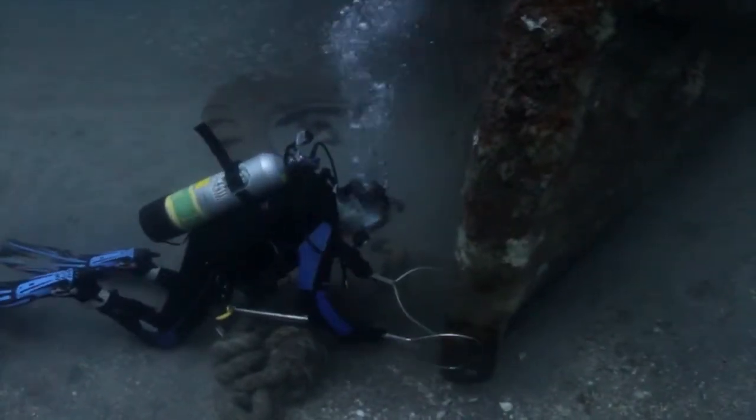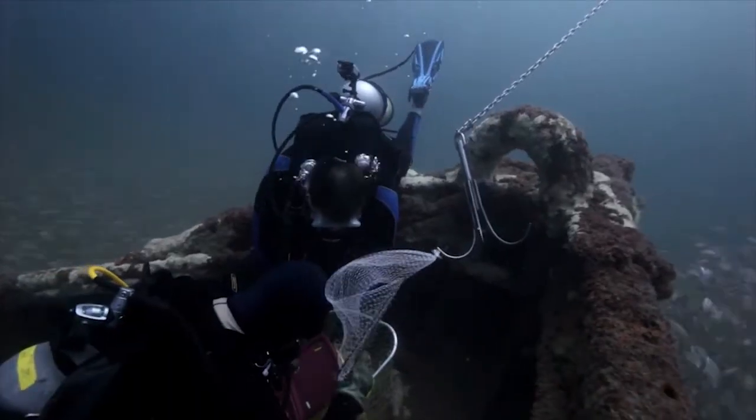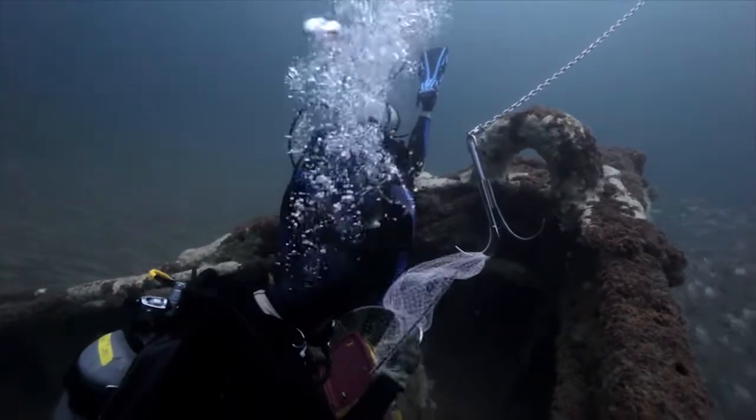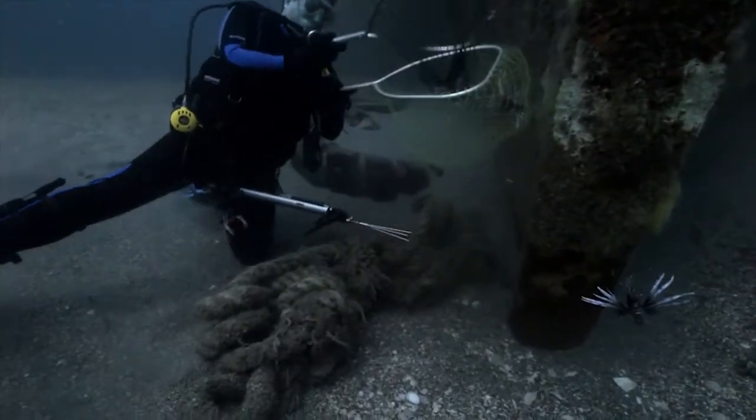We also had a team live capturing lionfish with a primitive net and bucket technique. Surprisingly, this method worked fairly well, with only a few lionfish sneaking out every now and then.